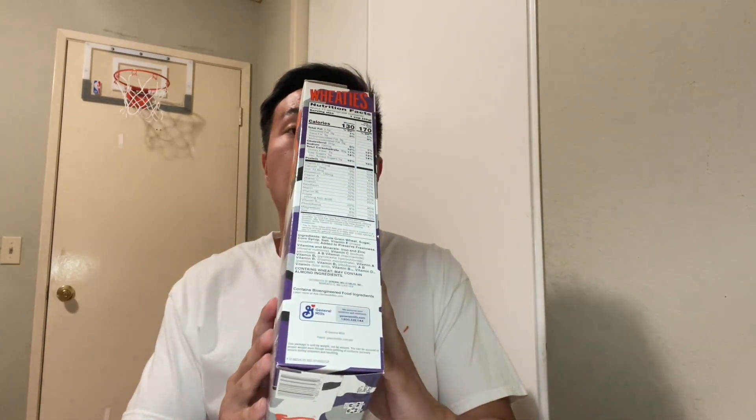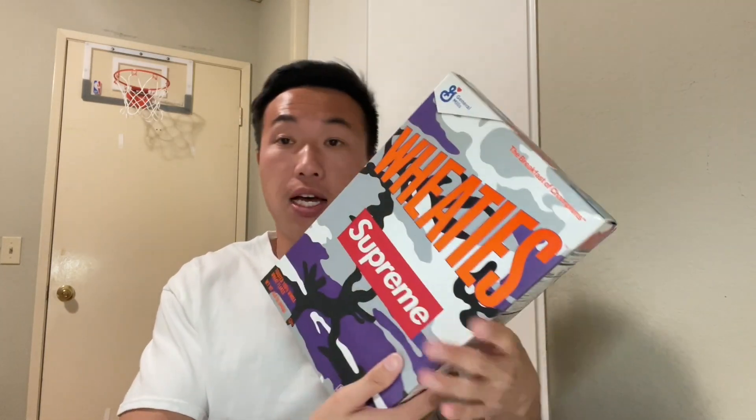Without further ado, I'm definitely going to do a little taste test for you guys. It's a yellow version of the box. Here's the front — 'Supreme Wheaties, Breakfast of Champions.' I don't know if it really is the breakfast of champions, but it is what it is. There's a box top, nutrition facts on the side, and also the classic bogo on the other side.